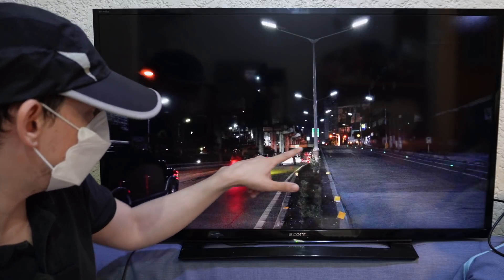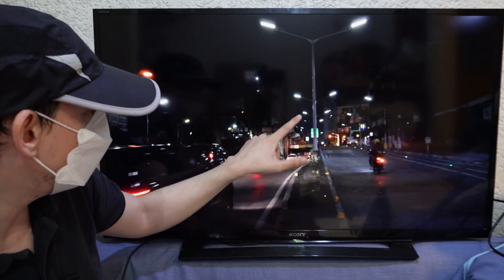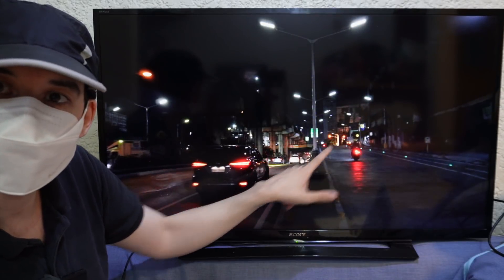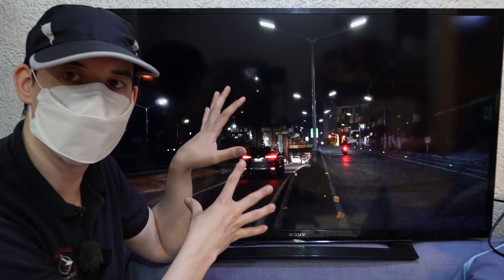They've been able to roll this out very quickly. Just near Main Avenue you can see the tunnel here — all of these lights are new, newly installed by MMDA, and all solar powered. So as long as there's sunlight they will work.